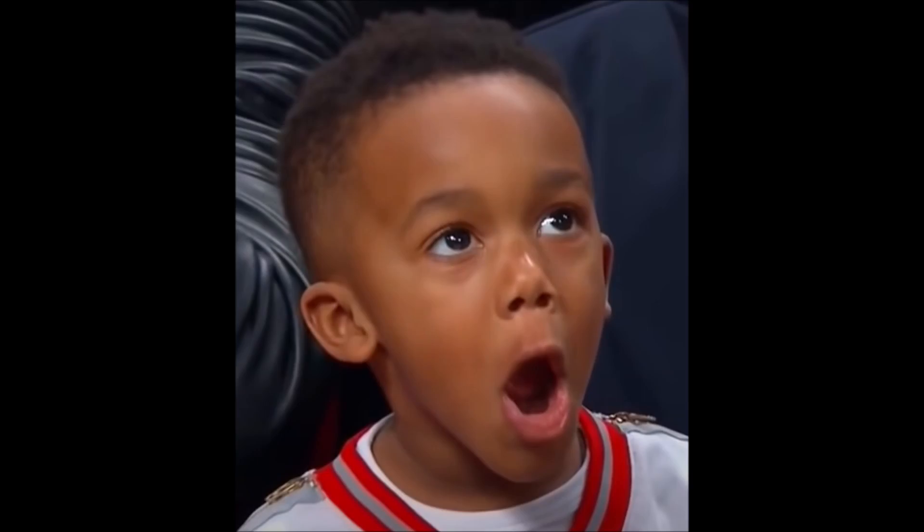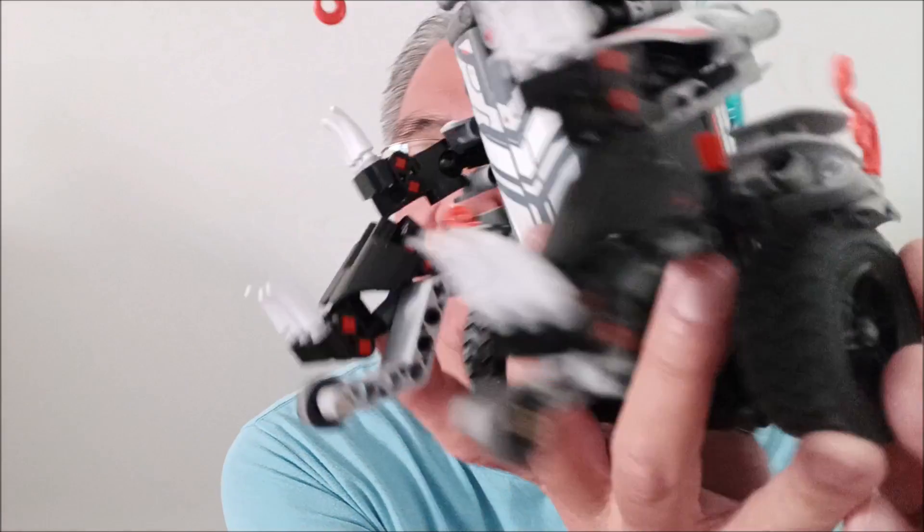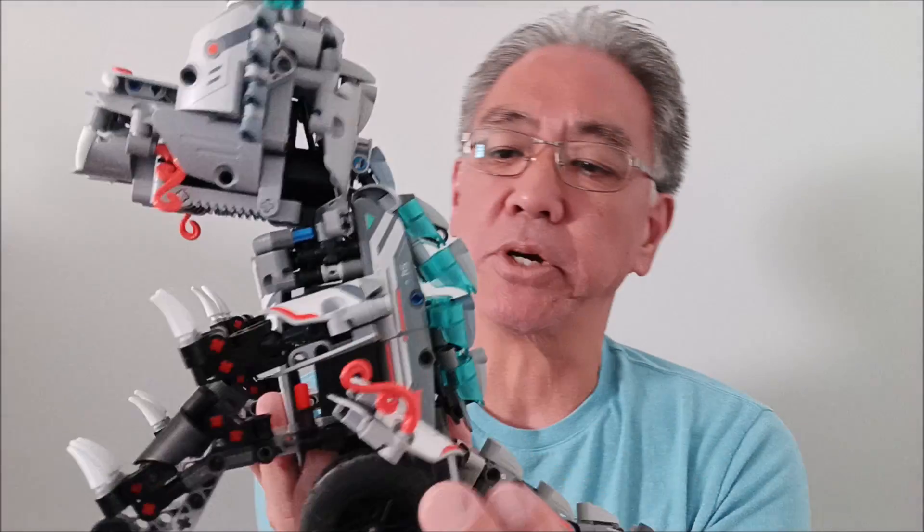Hey everybody, what's going on? It's Mr. Hino with Mr. Hino's Lego Robotics. And you saw it — this robot blows smoke! This guy is Rextar. In today's video, I'm going to show you a quick unboxing, show you the basic outline of this cool looking bot from Silberg, and then I'm definitely going to show you how this thing blows smoke.